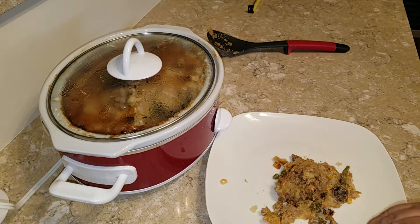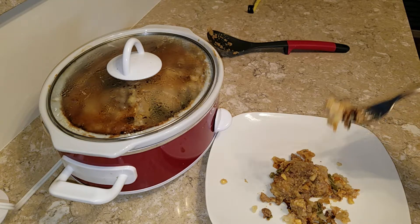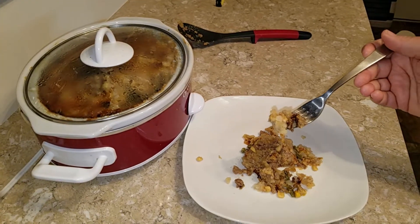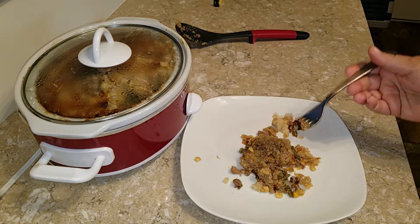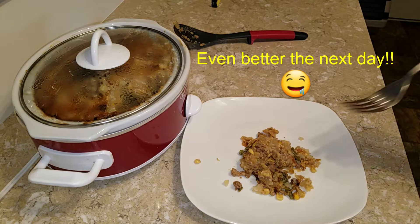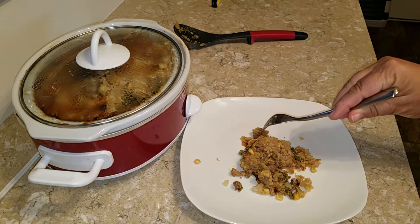Mmm, that is good — definitely cheesy. I strongly taste the cheese, so maybe next time I'll use just a little mozzarella or Monterey Jack, no cheddar — it's a little potent. American cheese would probably be really good on here because it's milder than cheddar.